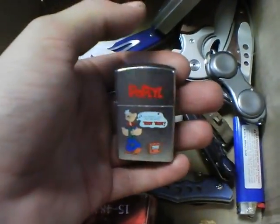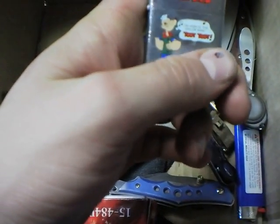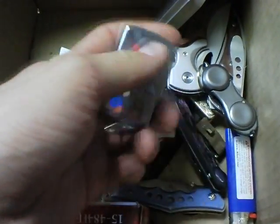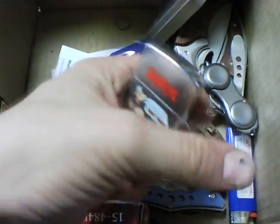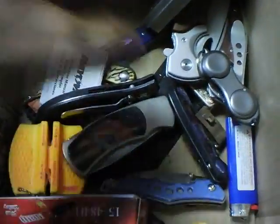Here's a Popeye lighter that says 'I'm Popeye the Sailor Man, Toot Toot.' I've always loved Popeye growing up — saw this lighter and just had to have it. It's another knockoff; this one actually has no name on it, but as long as it works, it doesn't bother me.